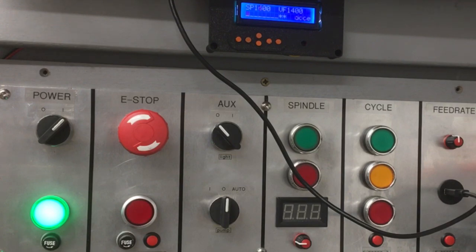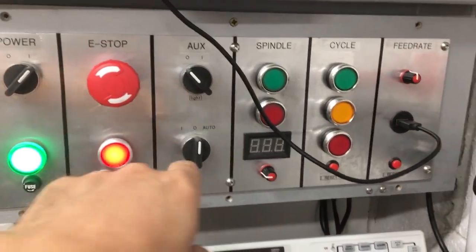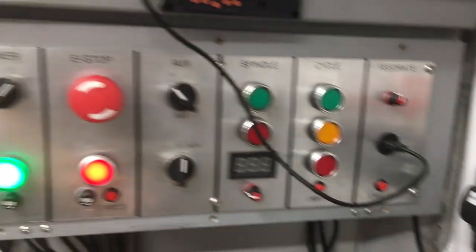Three, two, one, go. I think it actually worked. The whole machine's stopped here, nothing will work. So let's just reset it.